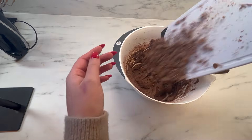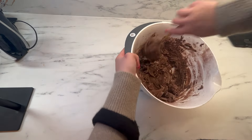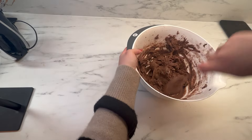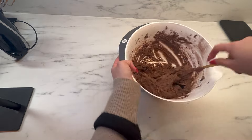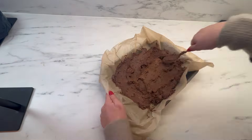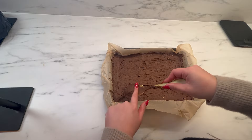Here I'm also folding in my chopped chocolate that we set aside earlier. We can now transfer our batter into our pre-lined baking tin and I'm just going to smooth it over a couple of times to make sure it's pretty even on top.